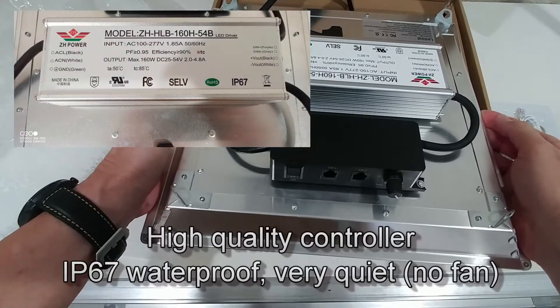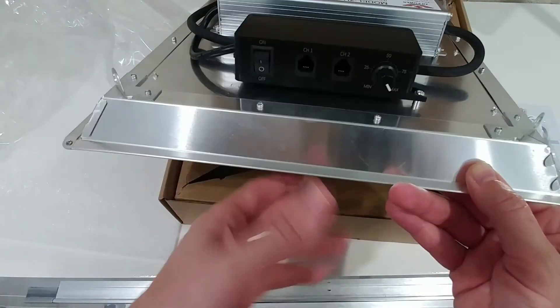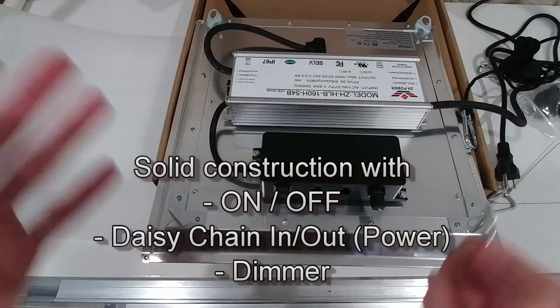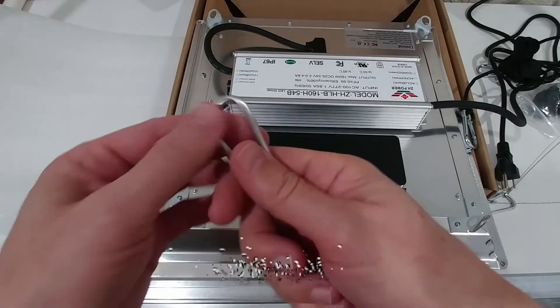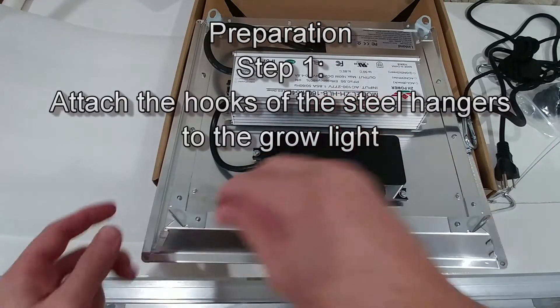On this side we have the transformer. Here we have the power on/off switch and the connection to the daisy chains, and here is the dimming control. The installation itself is fast and easy. We get these wired hooks, so we are attaching one clip to each corner.